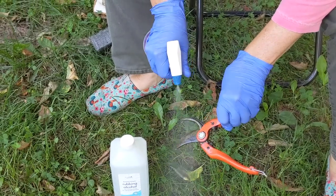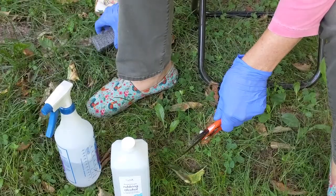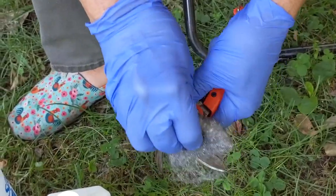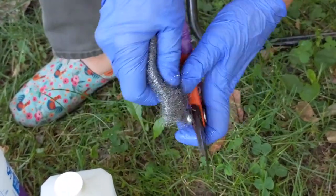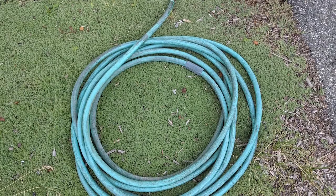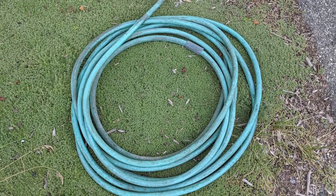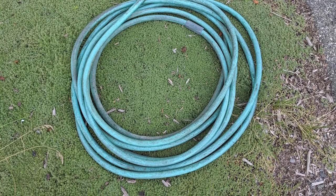When it comes to cleaning pruners and loppers, wipe the blades with rubbing alcohol — this is a solvent that will dissolve pitch. Remove rust by rubbing the blades with steel wool, then rinse with rubbing alcohol and wipe with a dry cloth. Then put a little oil in the joints and they're ready to go into storage. Lastly, with freezing temperatures imminent, don't forget to take advantage of the few remaining warm sunny days to drain, coil, and store your garden hose.